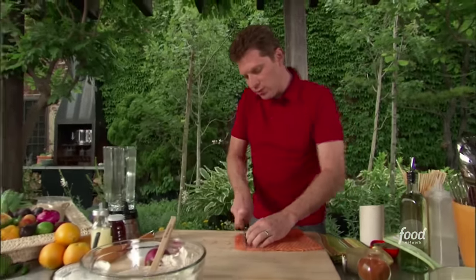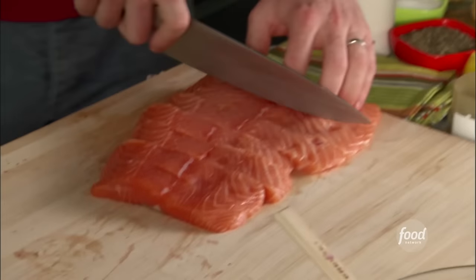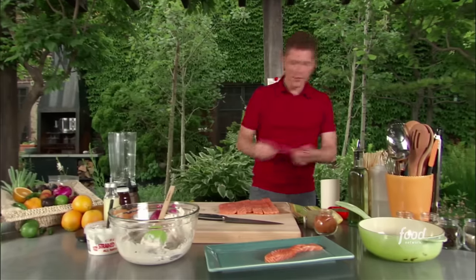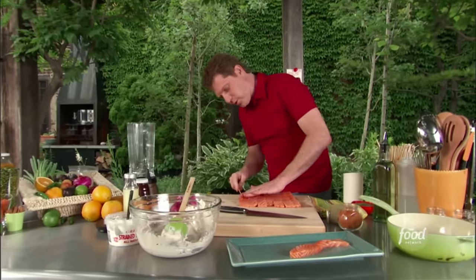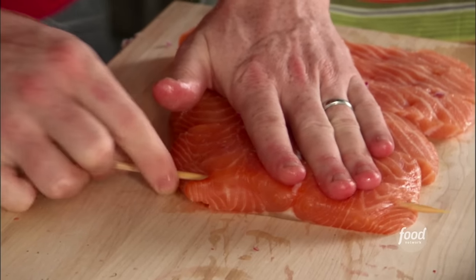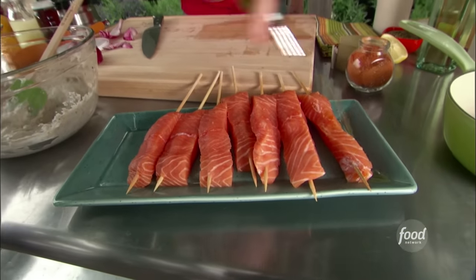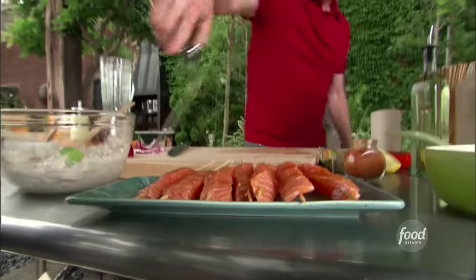I'm going to make long skewers of salmon, almost like mini fillets of salmon. I'll take a long skewer that we've soaked and put the skewers right through them. A little oil, some salt and pepper.